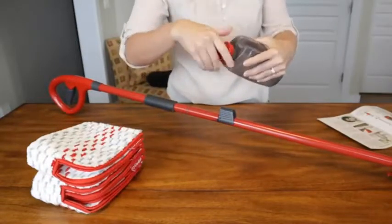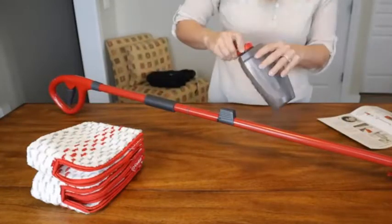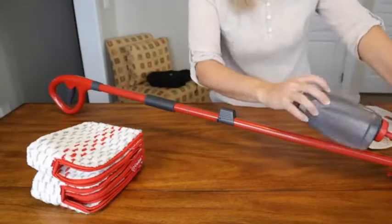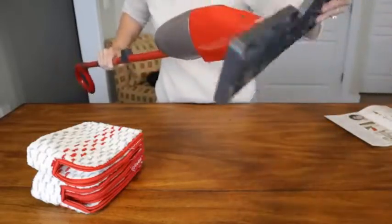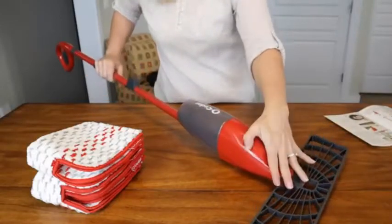To remove the reservoir, you just pull it up toward the handle — it's kind of like a water bottle, it unscrews. You just fill it to this line with water. This mop is good for wood, tile, laminate, and linoleum. The head rotates all the way in both directions and swivels too, which helps you get into tight spots and lay it down to get underneath furniture.